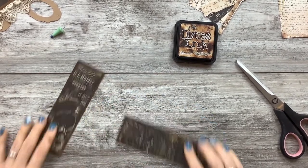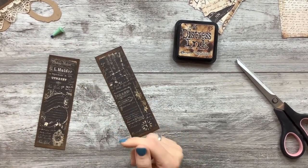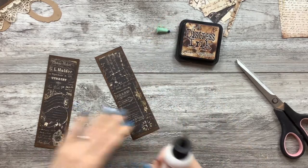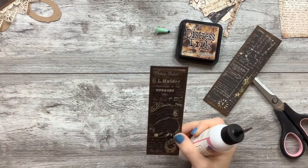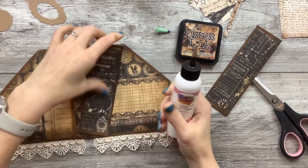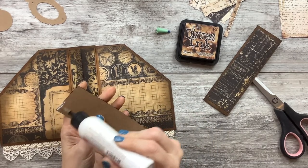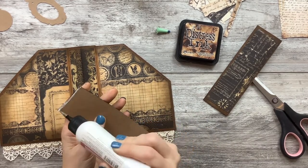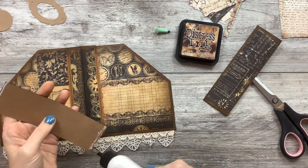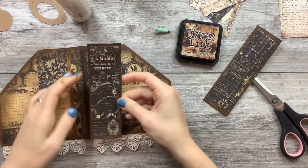I just can't imagine portion control. I can't imagine taking the time to count things anymore. You have to weigh everything, measure everything, load it into one of those calculator apps. I just would rather be crafting.